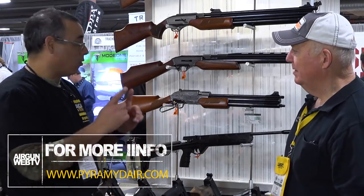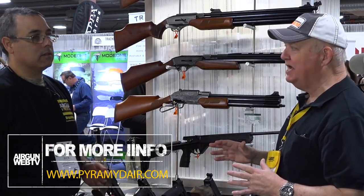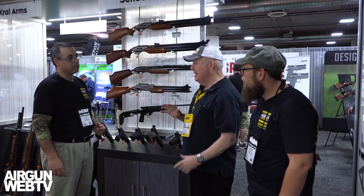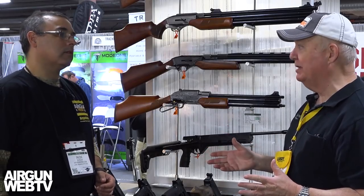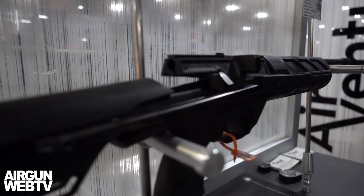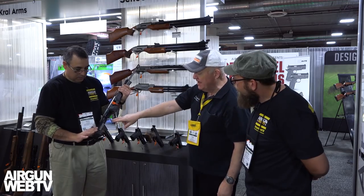Let's talk about the next thing. You remember the ICA-61 — super, super fun gun, everybody liked it. It's a spring piston, side lever, five-shot repeater. People loved it, but unfortunately international politics drove it out of the U.S. market. They're still making them in Russia, but we can't bring them into this country. So Air Venturi worked for two years to give us this — the TR-5.